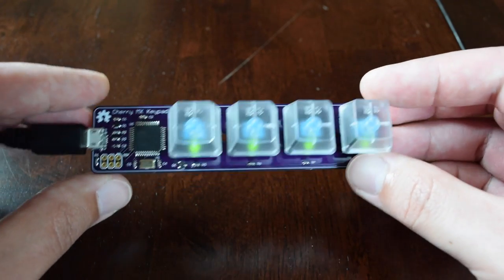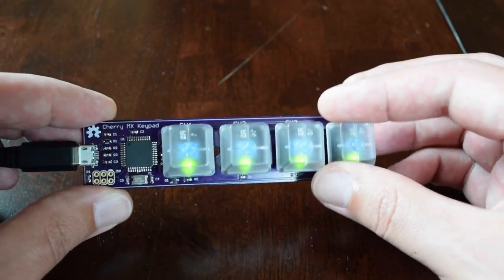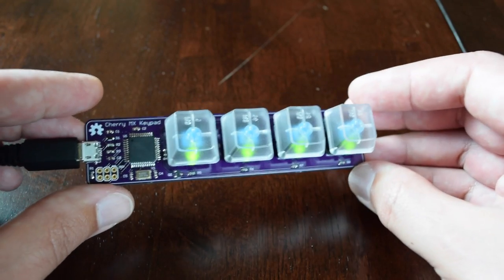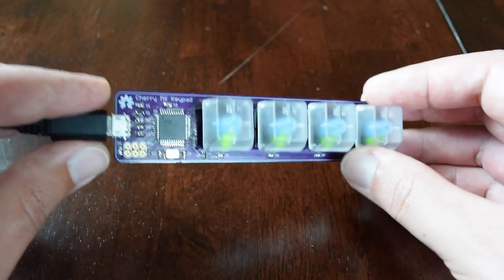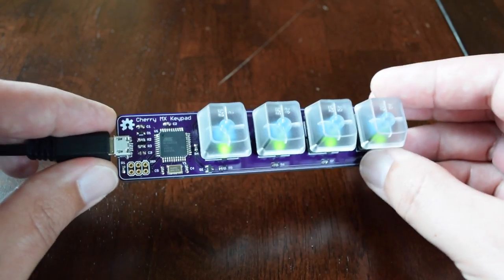So it's a pretty nice little board — very customizable both in the programming, where you can program the keys to send whatever you want, and also in the hardware, since it's an open source project. So you can take this and modify it to be whatever you want. Let's go ahead and connect this up to a computer and take a look at what we can do with it.